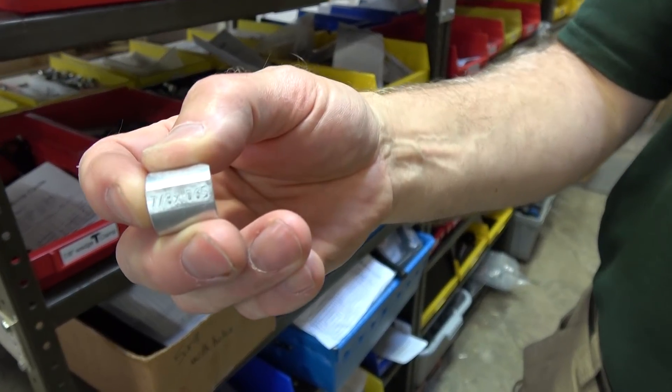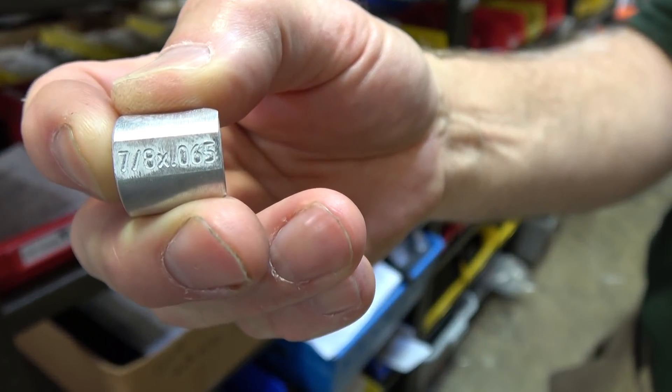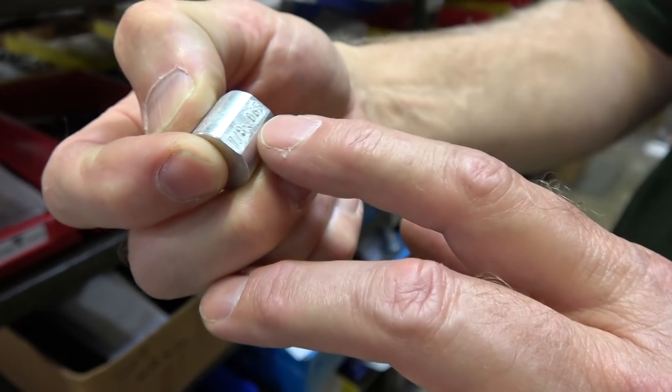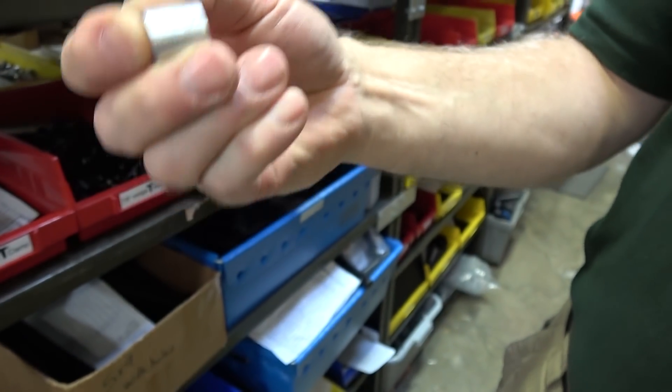We've taken to engraving everything as we make it so that we can tell all the parts apart. This is 7/8 going in a .065 wall tube, so we want to make sure that's the right one — pick it up, look at it, and you know. We also make another one for .049 wall tubing and it's just a little bit different and it's hard to tell. It beats eyeballing it though. Oh, it beats the heck out of eyeballing.